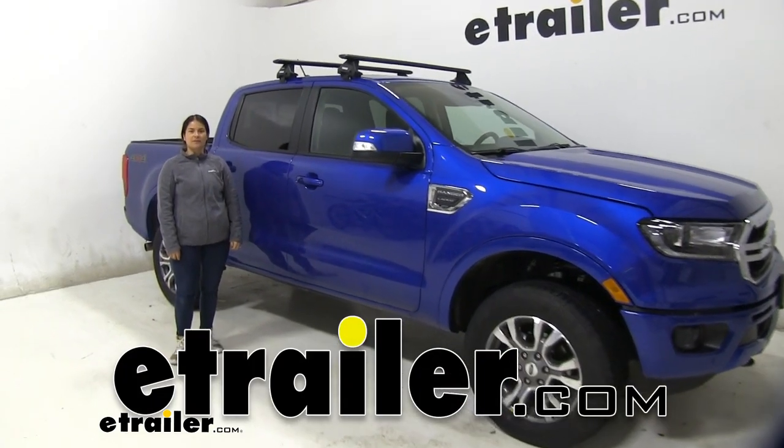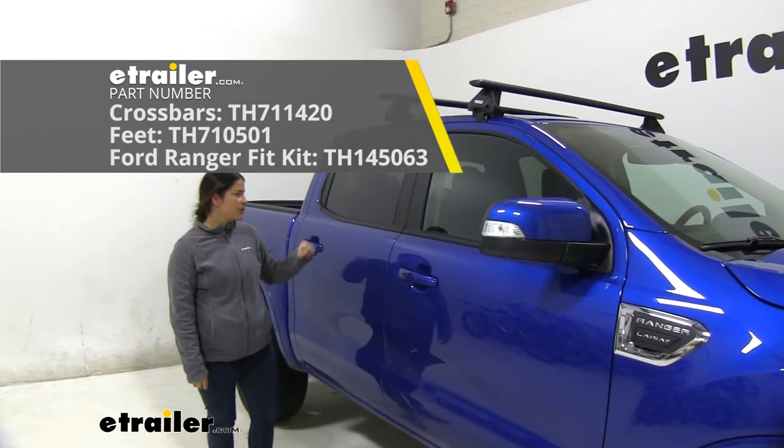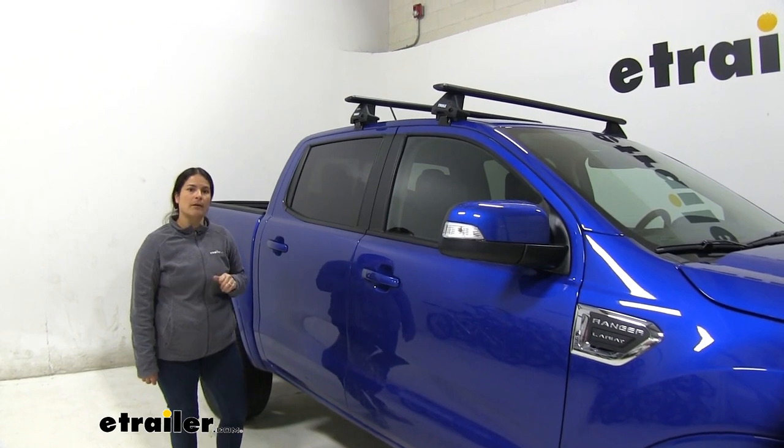Hey guys, Carla here with eTrailer.com. Today we're going to be taking a look at the Thule Evo Wing Bar Roof Rack System on our 2020 Ford Ranger. So let's go ahead and tell you a little bit more about this roof rack.